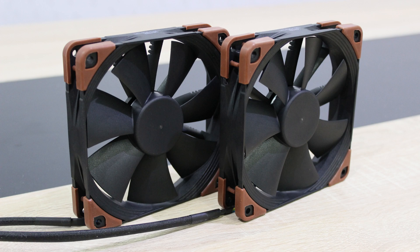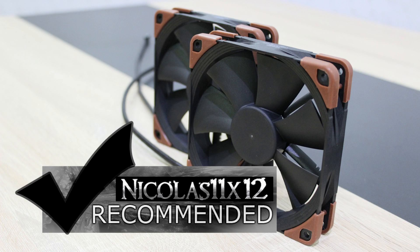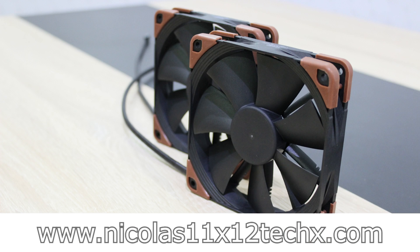In the end, I think it's worth it to pay more for these Industrial PPC fans. Because of the much better build quality, you won't need to replace the fans for many years, while with cheaper ones you certainly will get some surprises. I'd definitely recommend these Noctua NF-F12 Industrial PPC 2000 PWM 120mm fans. Thanks for watching — don't forget to subscribe and visit niklas11x12tech.com to see videos there earlier than on YouTube.